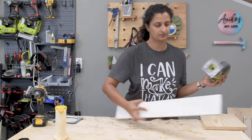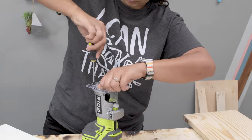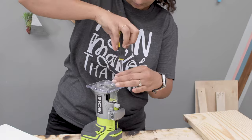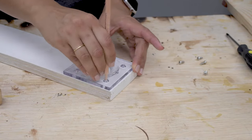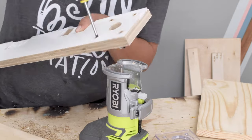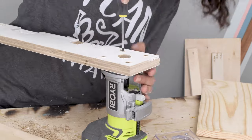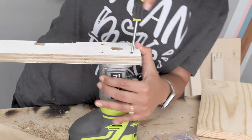Now we need to cut out a circle from this for the Lazy Susan. To do this I put together a simple circle jig using my palm router. I took off the plate, which comes off very easily with the screws, traced that plate onto a 1x4 board and made the holes. The screws need to be countersunk from the other side. Then I went ahead and attached the board to the router — basically we just replaced the plate with this board.